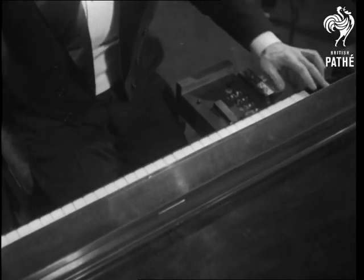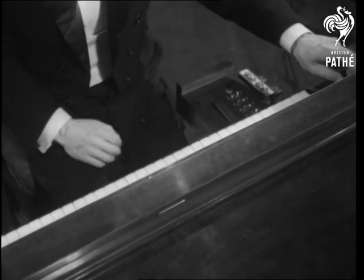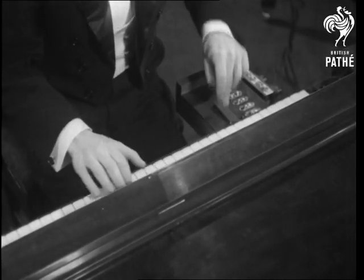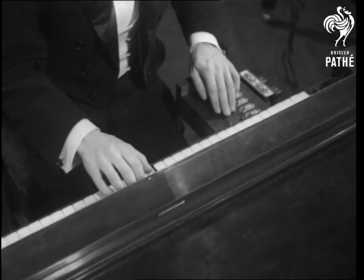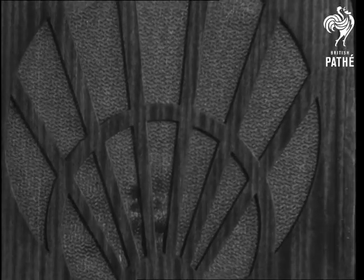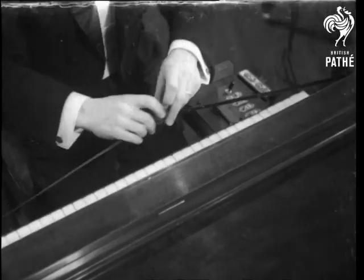Will you play some effects? Yes, certainly. Here's a trumpet and echo. A bird, if you will.